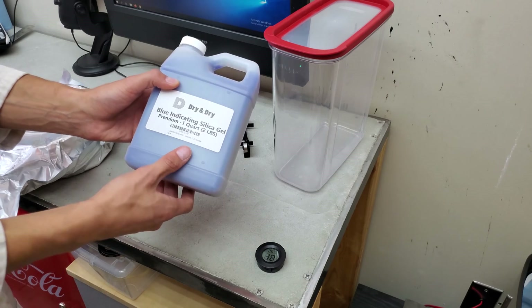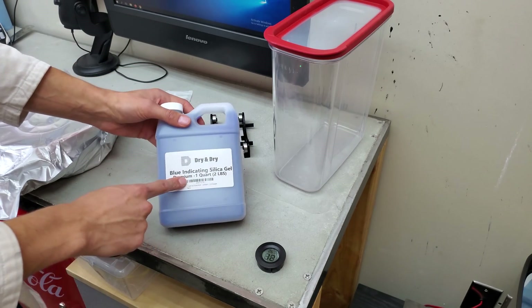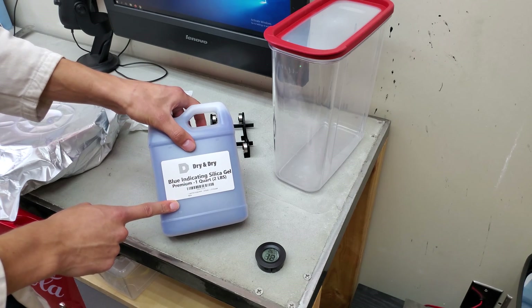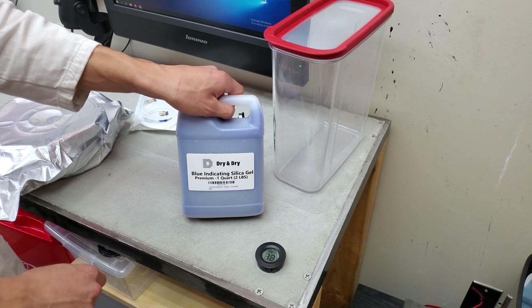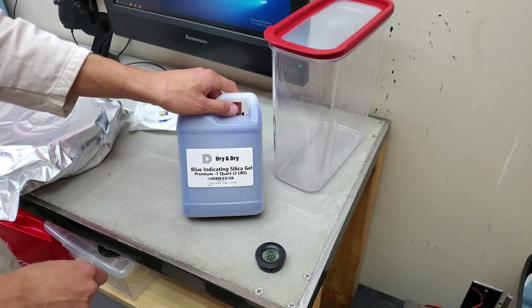Next we have the gel. I will be pouring a large portion of this into the bottom of the container. This is indicating silica gel, so as it absorbs moisture it will eventually turn transparent — and that's how you know you need to recharge it. It's reusable, so to recharge it you simply cook it in an oven and that drives off the moisture.